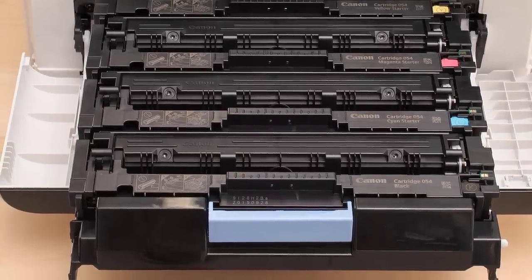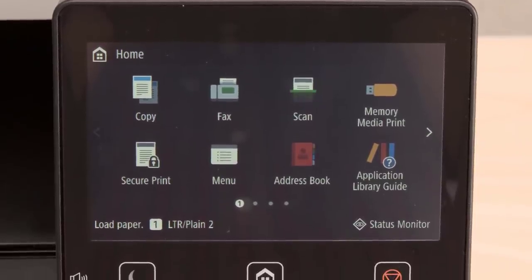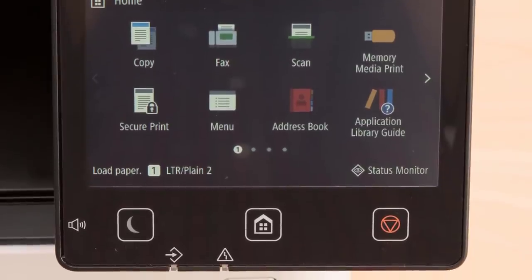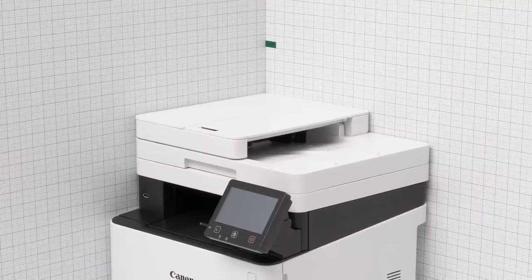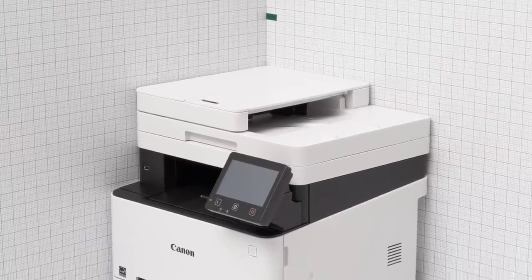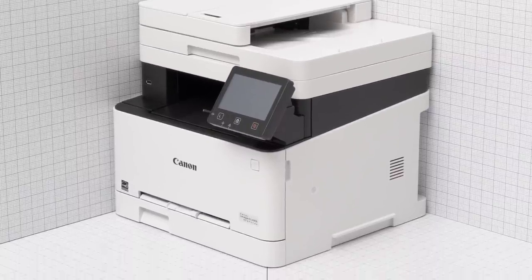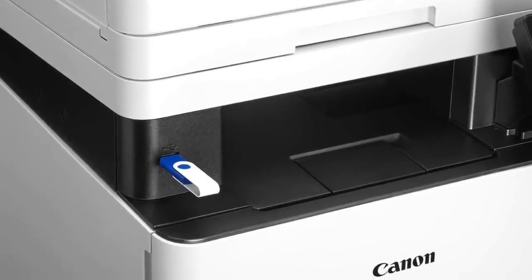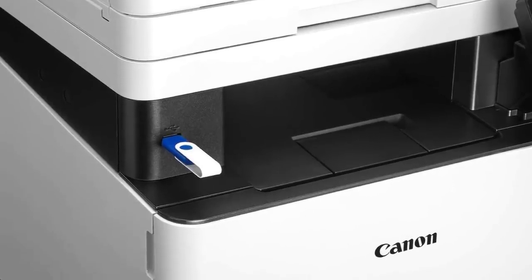The scanner has an automatic document feeder that can perform duplex scanning, but sadly the scanning resolution is limited to 600 dpi. It supports printing from USB thumb drives and from mobile devices using AirPrint and Mopria. This printer works with Canon's Print Business mobile app, which allows you to do nearly everything using just your smartphone. Overall, even though it isn't as versatile as an inkjet printer, this is a great option for students who mostly print black and white documents with the occasional splash of color.